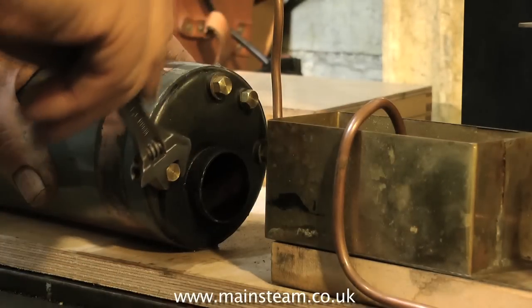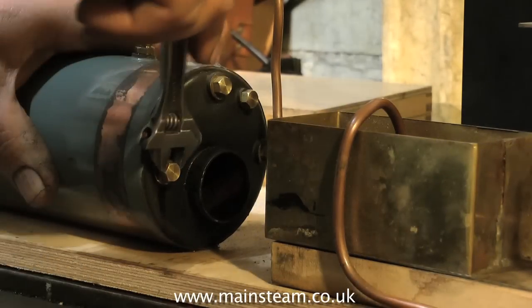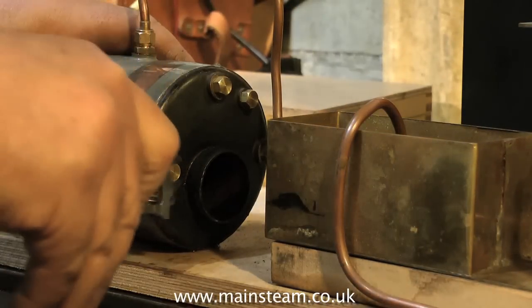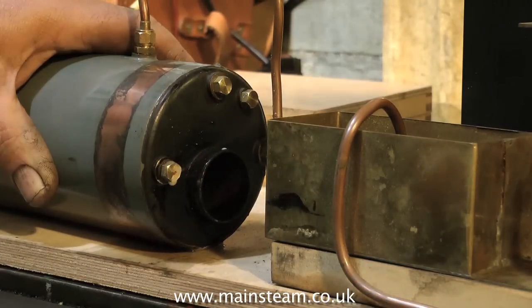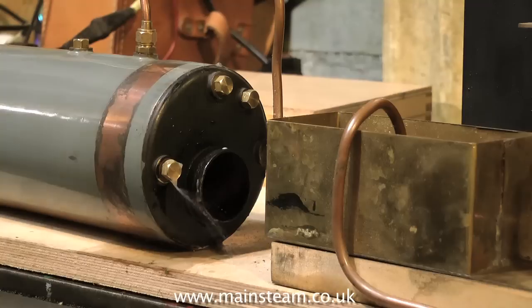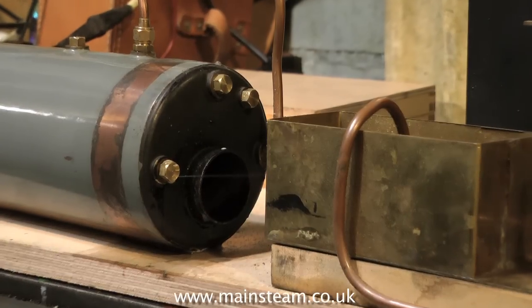This is why it is so essential to perform these hydraulic tests on boilers if you do not know the history of the boiler, or if a boiler that you've been using has been allowed to boil dry and overheat — as well as testing the boiler at periods set by the boiler regulations.